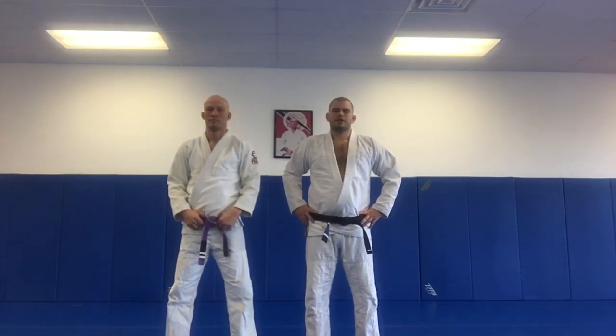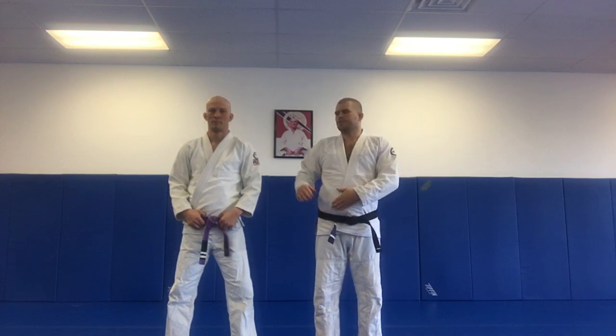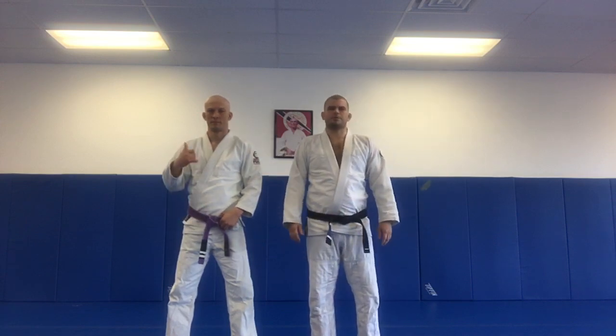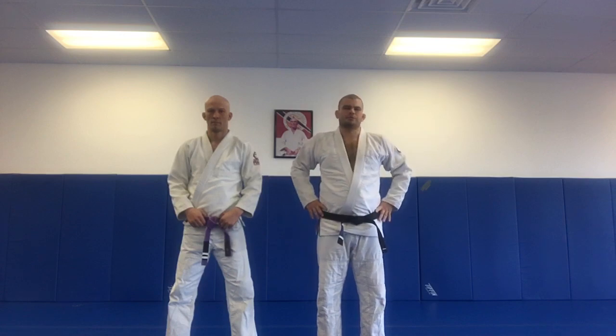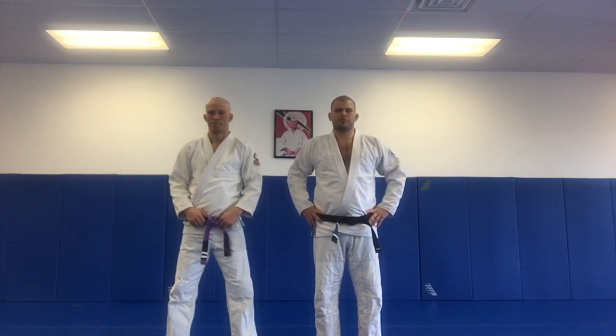Hey guys, Jake Whitfield here. I'm a Hoist Gracie black belt and professional MMA fighter. I'm here with my student Steven Thigpen, who's an amateur MMA fighter. What we're going to do today is a good technical breakdown of Hoist's performance against Ken Shamrock on Friday night.